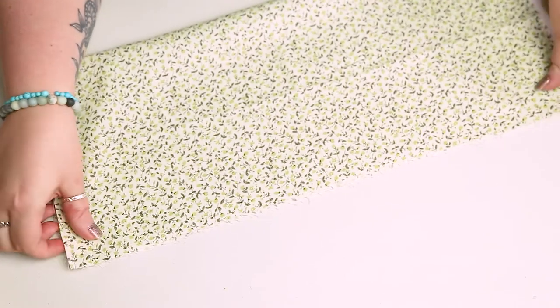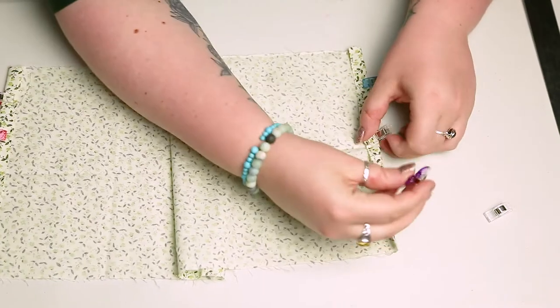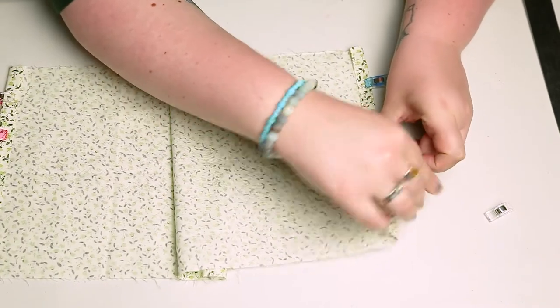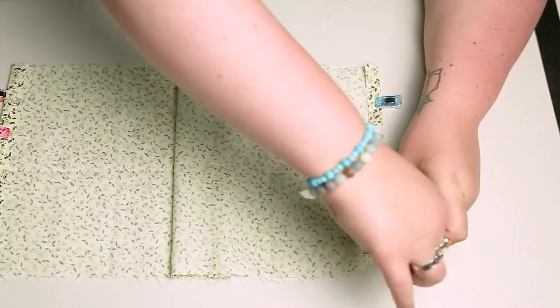The first thing we're going to do is fold our fat quarter in half and cut it. Then fold a small hem down on either of the smaller edges — the small sides — and pin them and give them a sew into place so they're nice and secure.